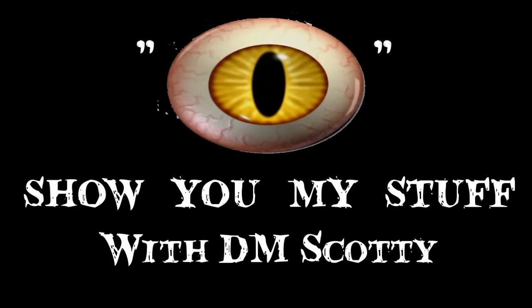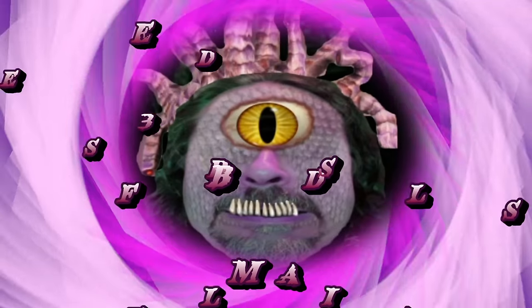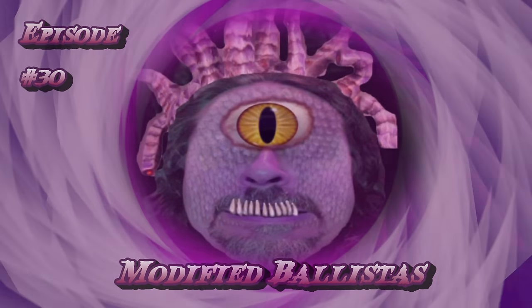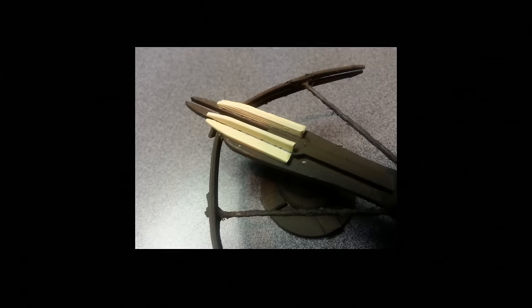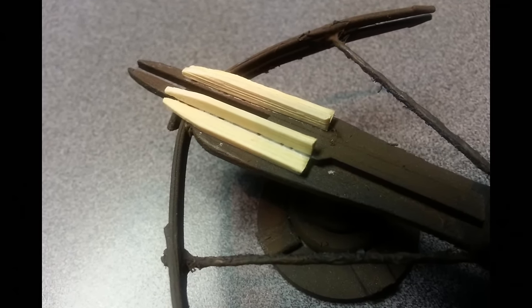I show you my stuff with DM Scotty. Hey there guys, before I show you my new ballista designs, I want to show you a little modification I did on the front of the crossbow.